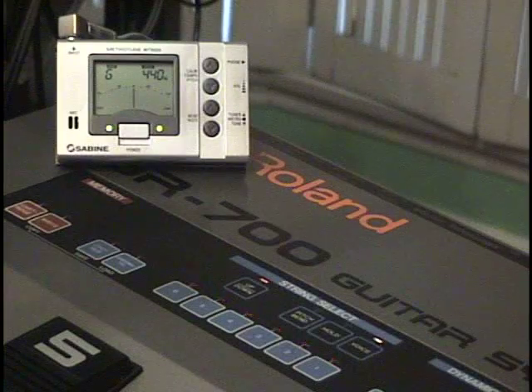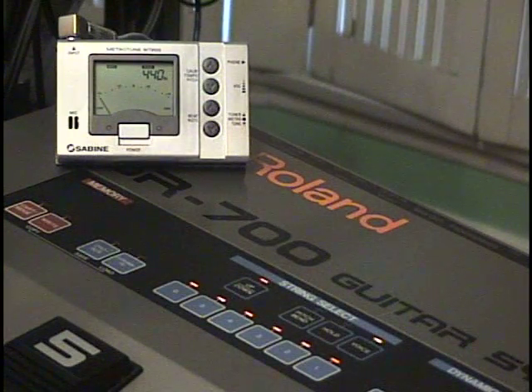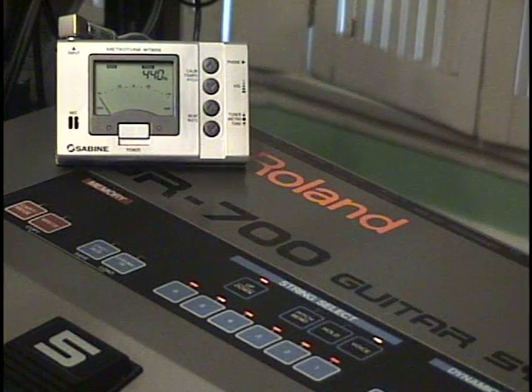And here's the guitar again. We just want to check to make sure that we do have the guitar and the GR700 in tune before we move to checking the chromatic tuning.